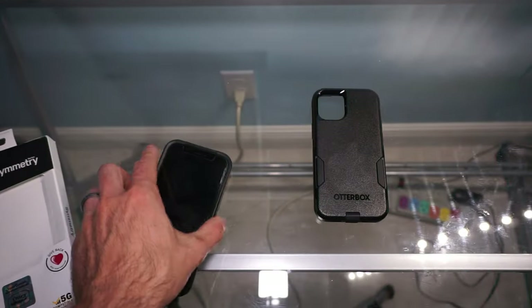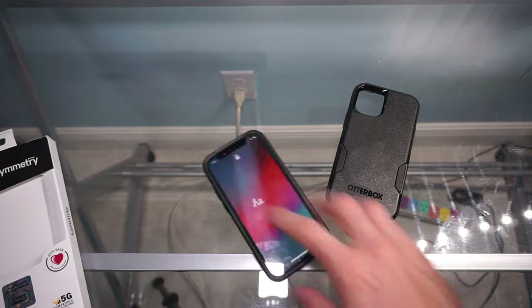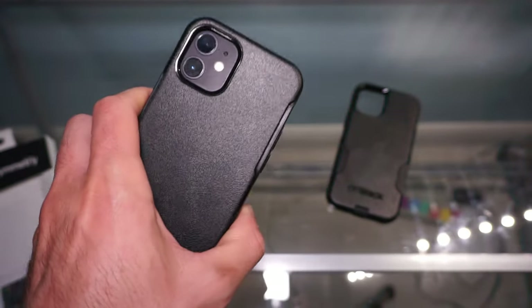However, if you put it on the back of the phone it just slides around, which I don't like — in case I have my headphones plugged in it just pulls it right off the table. So that's the Symmetry case. I think this one is about $30.